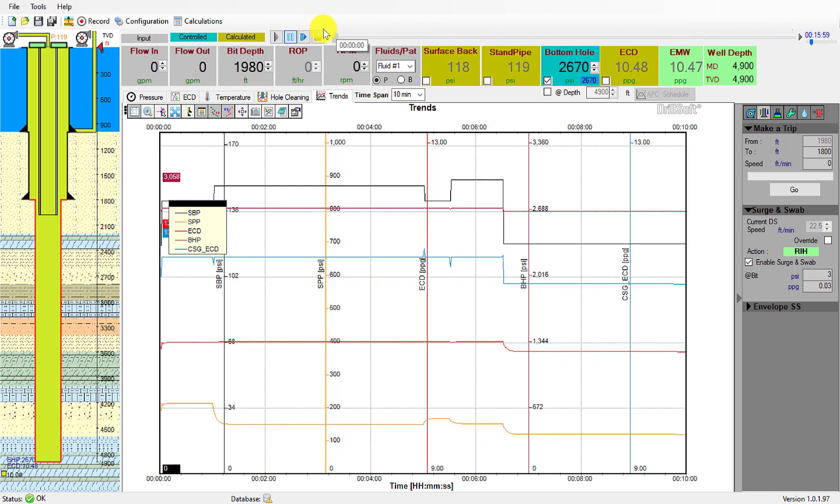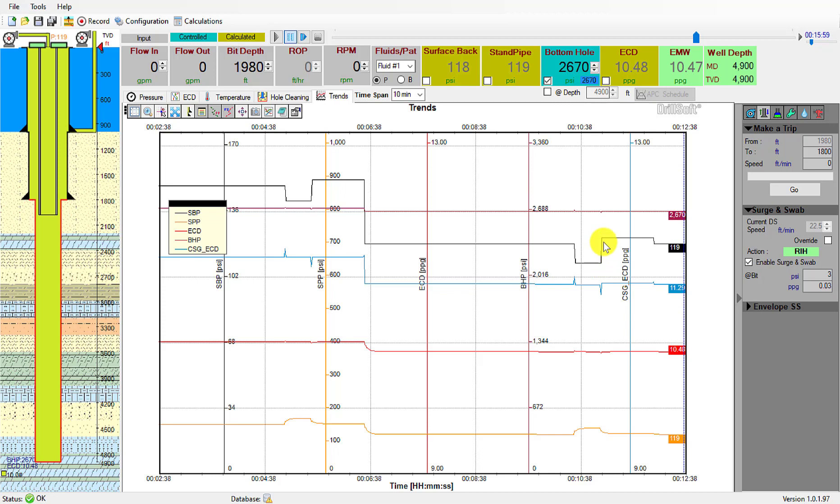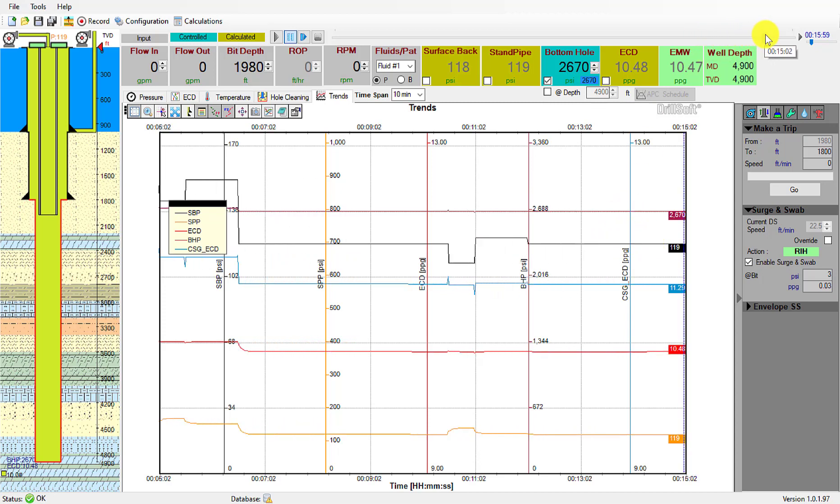We'll go back to the beginning: here we were circulating at 500 gallons per minute, then we stopped circulation and began tripping from 1710 to 1800 feet. Then we stopped tripping and began circulating at 100 gallons per minute. This was a 30-second circulation and this was a one-minute wait. Then we tripped while holding 2670 psi at bottom — here we were holding 2700, now we're holding 2670 psi. We tripped for four minutes, then began circulating for 30 seconds at 100 gallons per minute, had our waiting period, and then made our final trip.